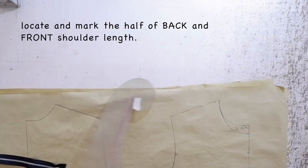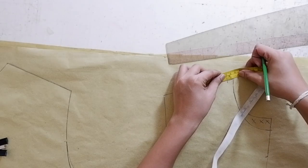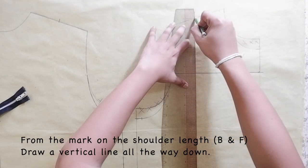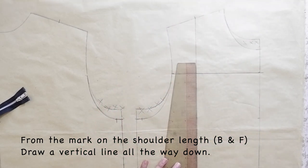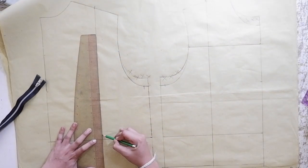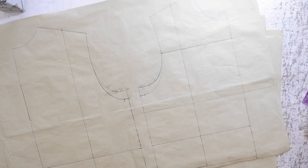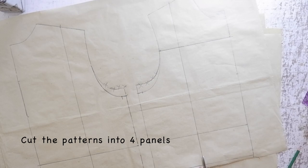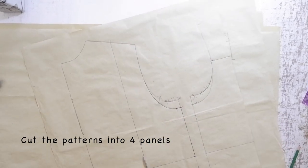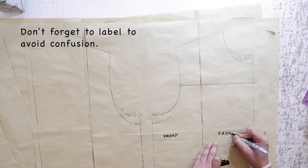Let's move on to the top section of your pattern, which is your shoulder length. On each shoulder length of your front and your back pattern, locate the half and mark it. On the half mark of your shoulder length, draw a vertical line going down to your hemline. You should also do this on your back pattern. Next, we are going to cut this vertical line, making two panels for your front bodice and for your back bodice. After cutting all of the panels, make sure that you label them because you will get confused if you don't.